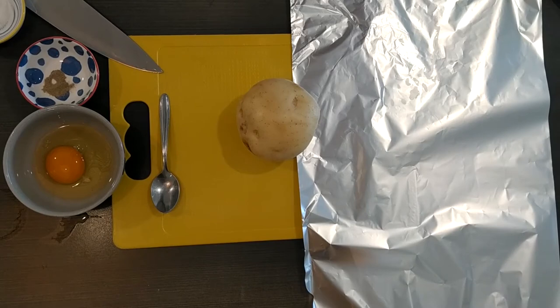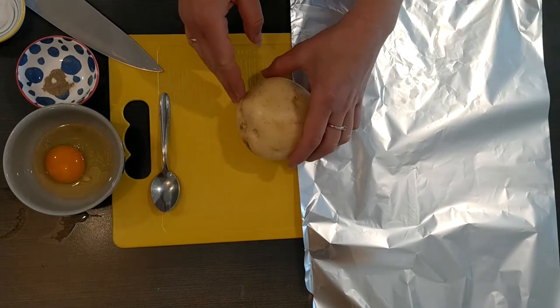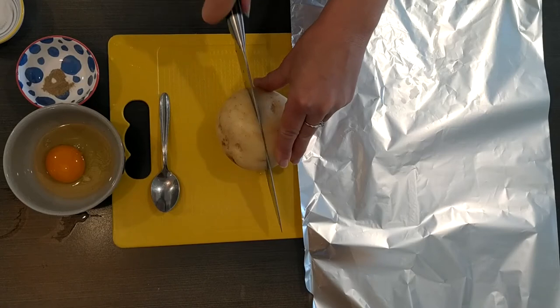Hey guys, today we are going to make a stuffed potato. We're going to take a potato — we need also an egg, a little bit of salt and pepper. We're going to choose a wide, big potato because we're going to fill it up.